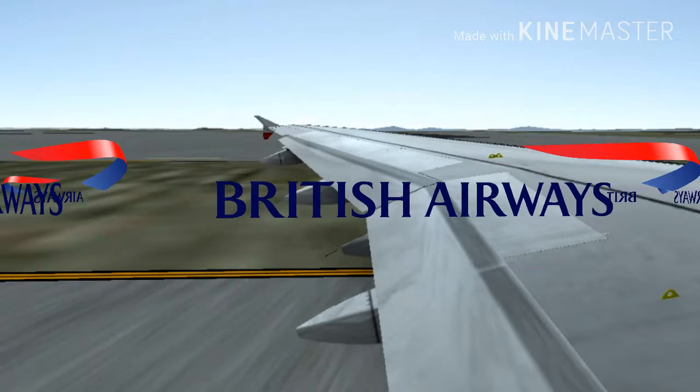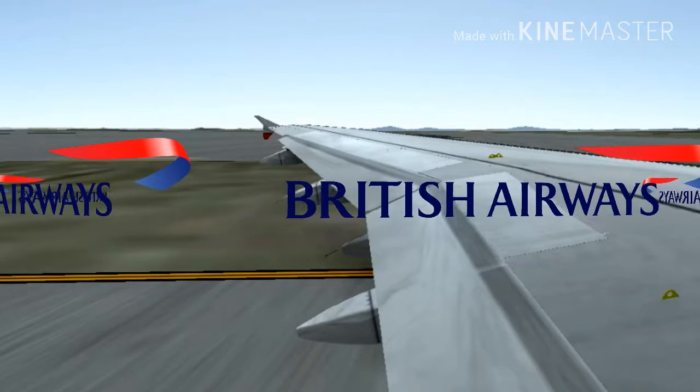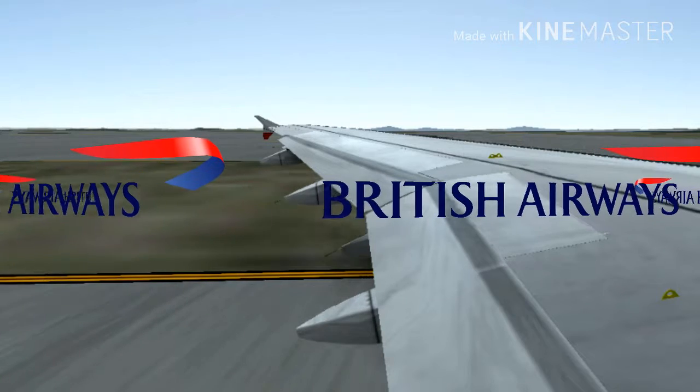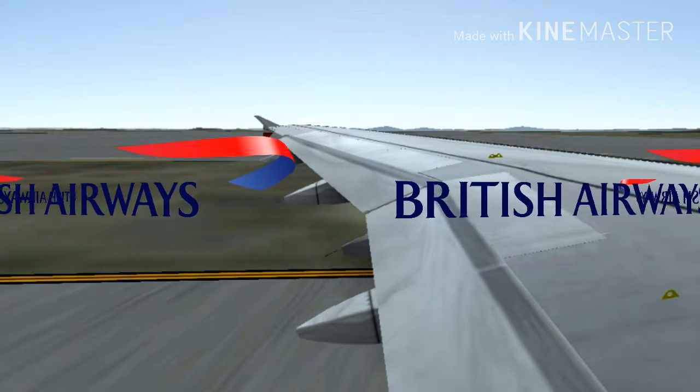Your life jacket is either beside or underneath your seat. To use it, take it out of the container and place it over your head. Pass the tapes around your waist and tie them securely in a double bow at your side.